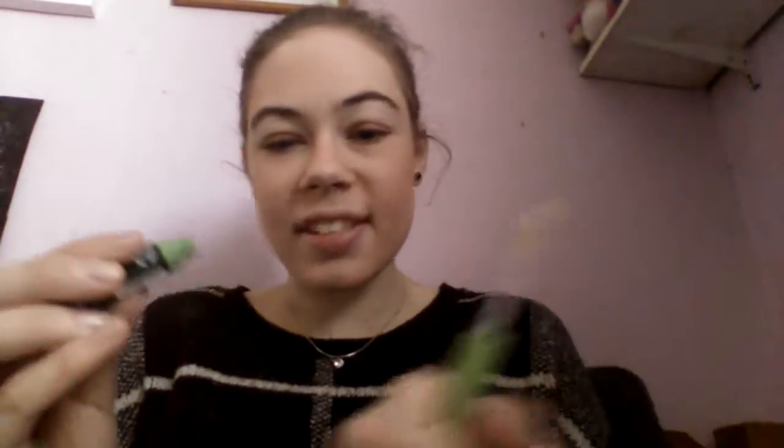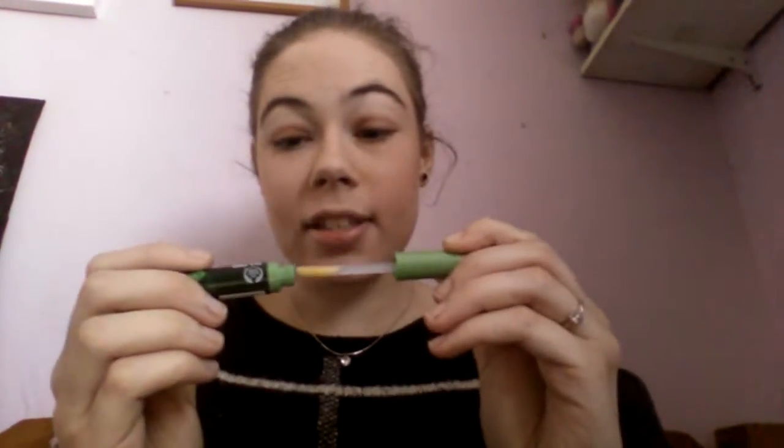Since we're on the tea tree topic, I'll show you the Tea Tree Blemish Gel. I've had a cold recently but I can really smell the tea tree in this. You just put it on the spot and rub it in.